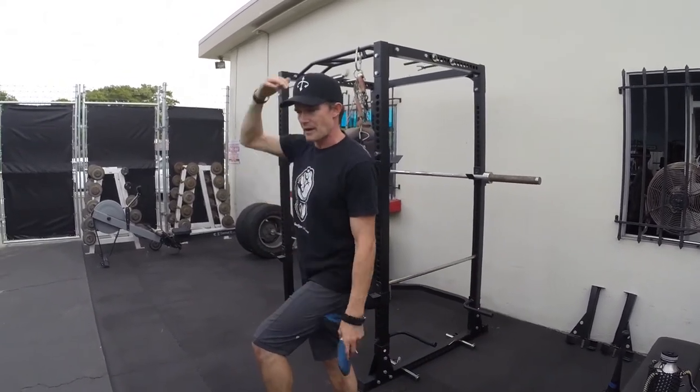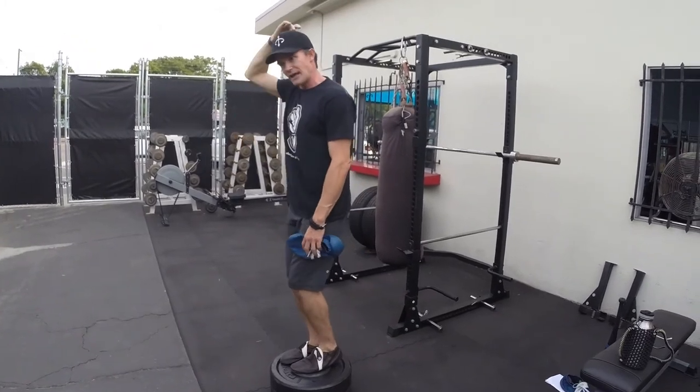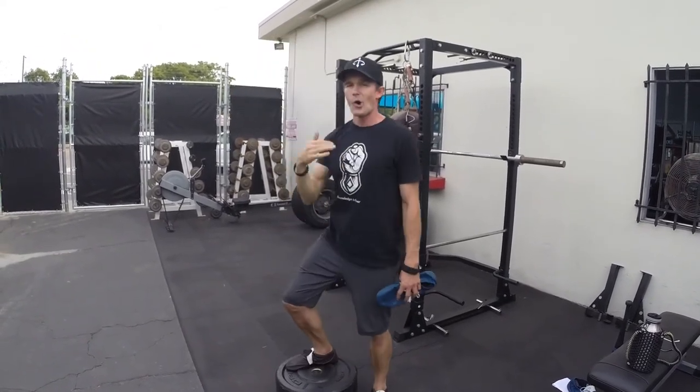I once hiked up a mountain — 8,000 feet — with a wicked case of the flu. The only way I made it up and down that mountain in one day was that every single step up that mountain I found it and wedged it up. I made it all the way up with the flu. If I didn't know that technique, I wouldn't have made it — I'd have made it halfway up and then been stuck.